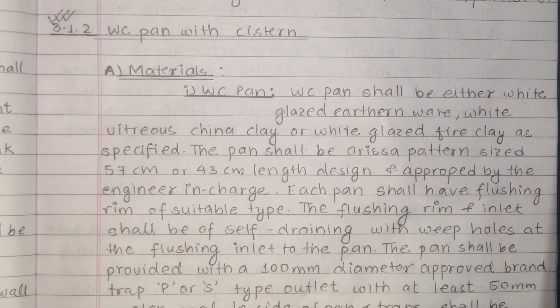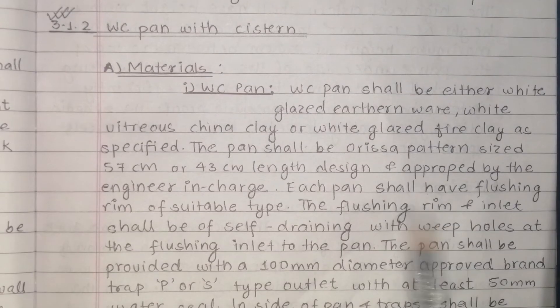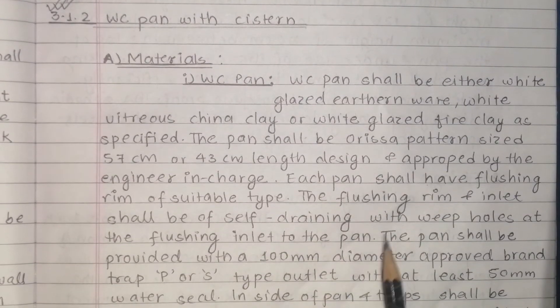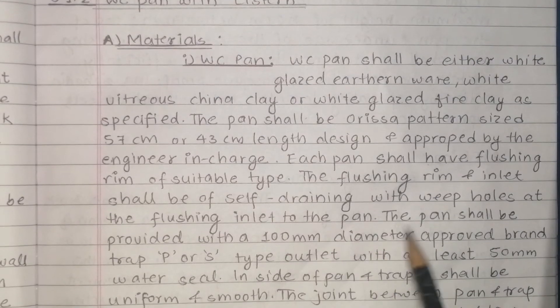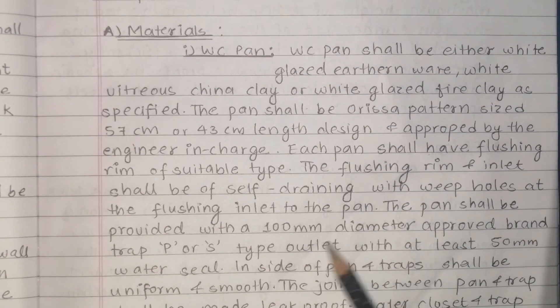The work shall be carried out by an engineer in charge. The engineer must approve the work. Each pan shall have a flushing rim of suitable type. The flushing rim and inlet shall be of self-cleaning type, with whip holes at the flushing inlet to the pan. The pan shall be provided with a 100mm diameter approved brand outlet.